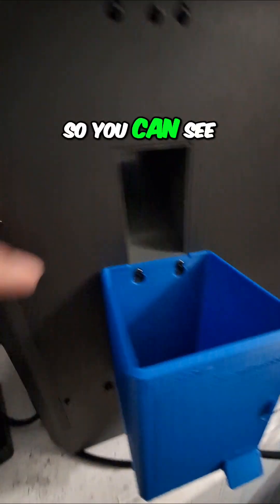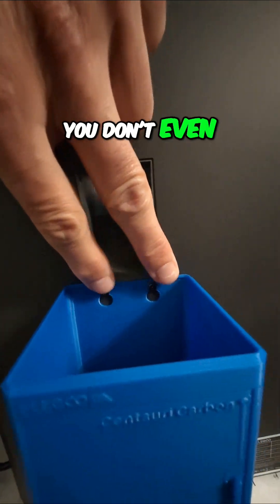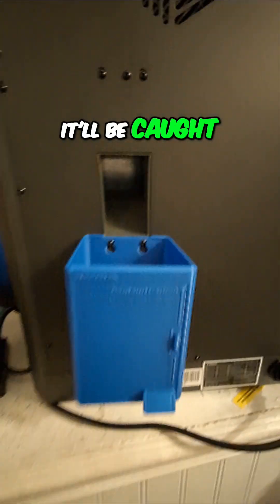I turned it around so you can see where the two screws are — you just loosen them a little, you don't even have to take them out. Then this slides on, and now when the machine poops it will be caught right there.